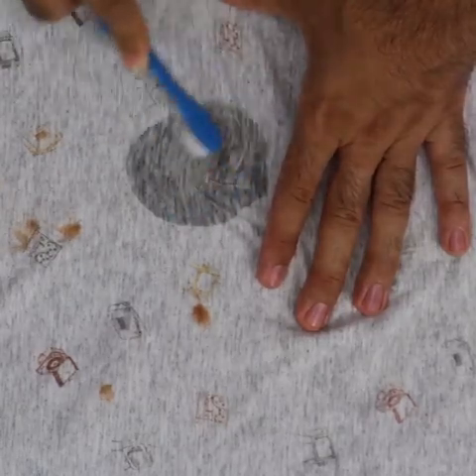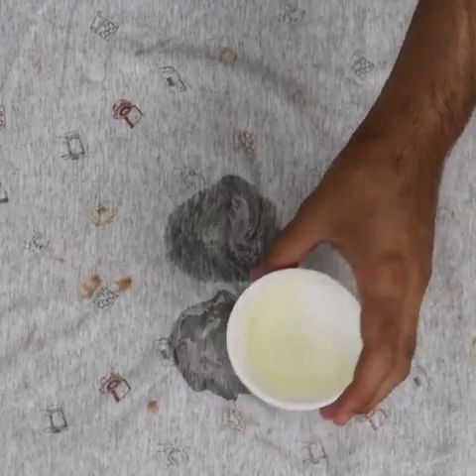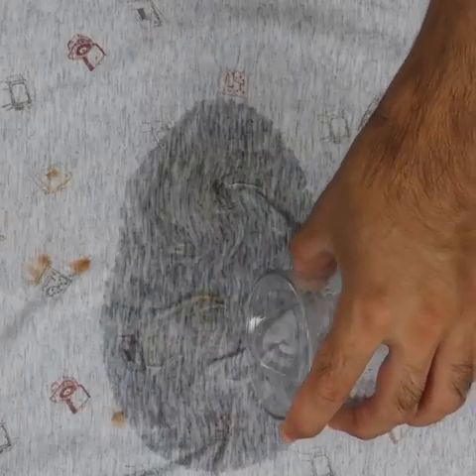After this time, I will rub it again. Rub it well in a circular motion and all the stain will come out. I like to rub a little on the other side of the fabric as well. Rub for about 2 to 3 minutes.